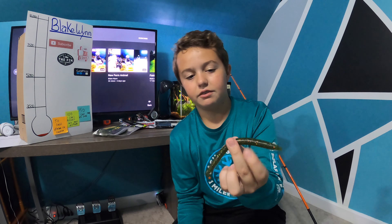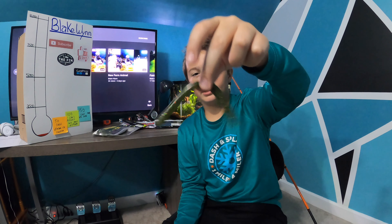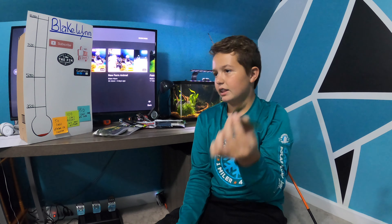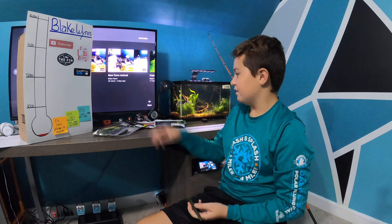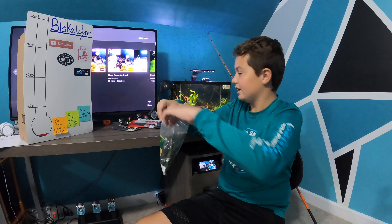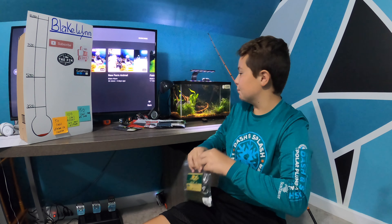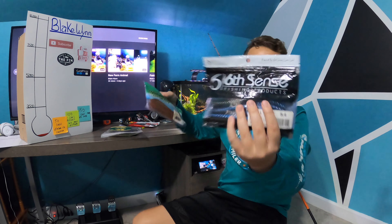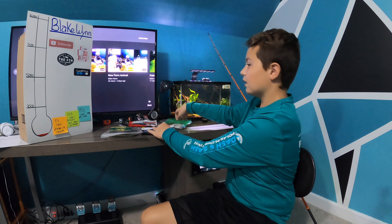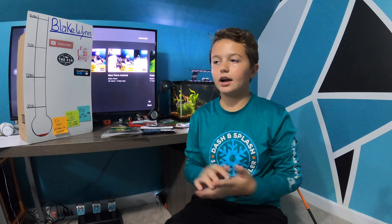Chances are you're not catching fish on these. We haven't tried wacky rigging them yet — they'd probably be decent for that. But don't buy these if you're looking for a good bargain bait; just buy the Yums because they're probably the best deal you'll get. And if you've got the budget, definitely go with Gary Yamamotos or your 6th Sense. I don't have any longer logs yet but I'll definitely try those out — maybe we'll do a v2 of this with more of them.